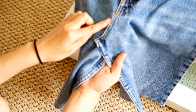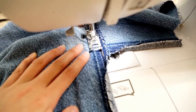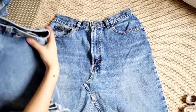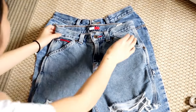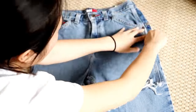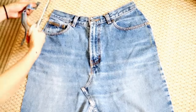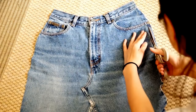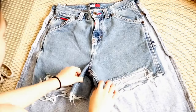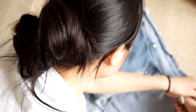If you guys have ever noticed, jeans have most of the time a double seam. So I'm just going to imitate that by sewing over the old seams. Next, I'm just taking my favorite pair of shorts that fits me really well and I'm going to imitate its shape to recreate a skirt. I don't really own any denim skirt, so I couldn't really use a denim skirt as a template.